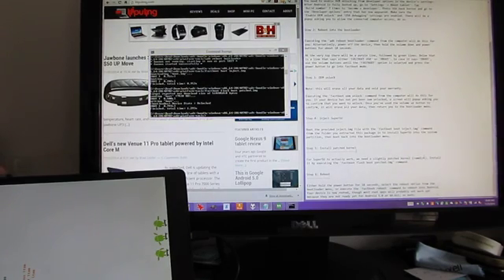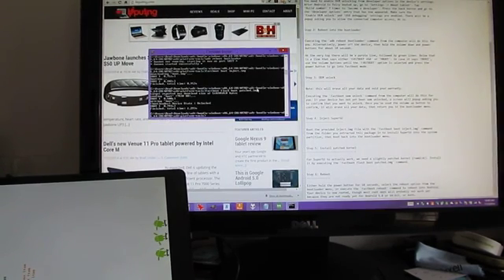So we can either press the power button to reboot, or just type ADB again in the command window. Actually, I think we need to do a Fastboot reboot.